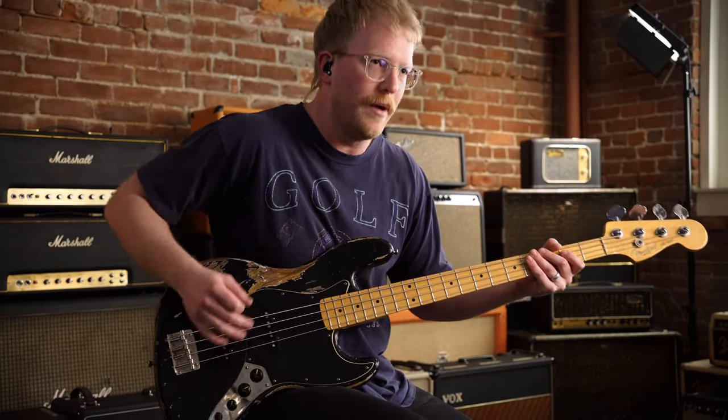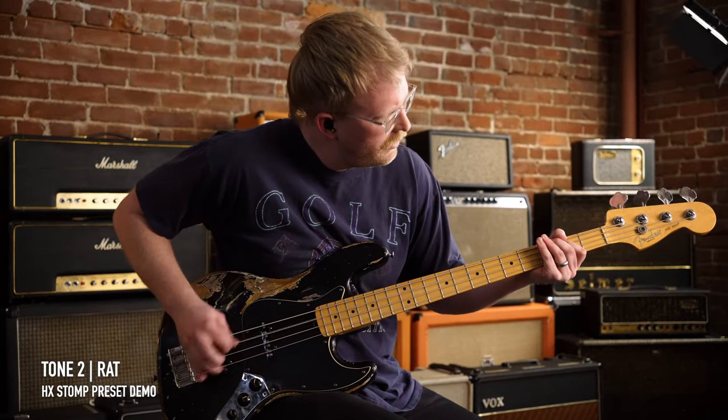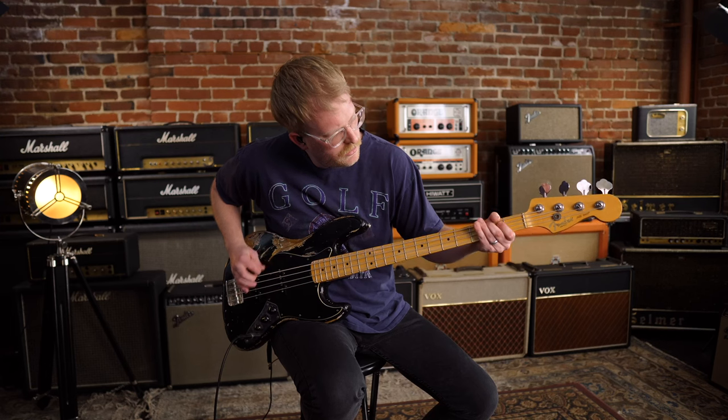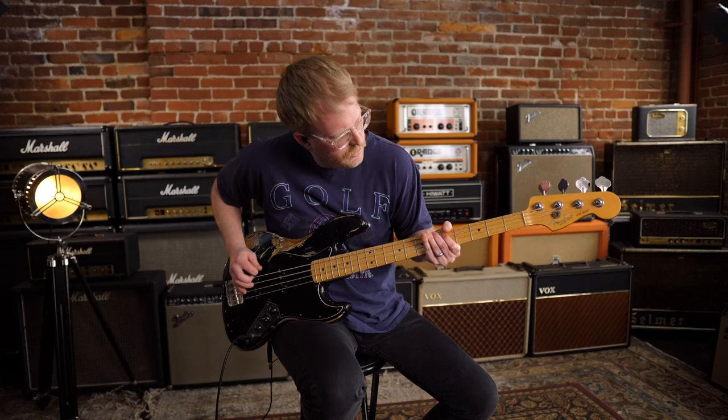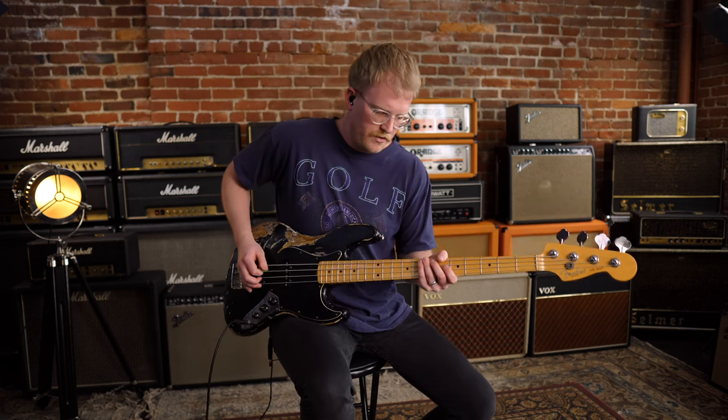And then I'm going to show you guys the second gain stage — this is what it'll sound like if you include the Rat. And here's what it sounds like with the Microsynth.